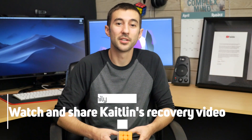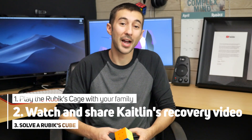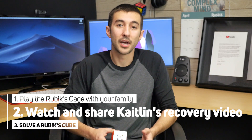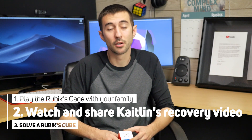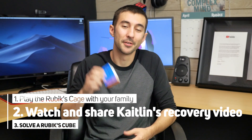All right guys, thank you so much for watching this video on the three things that you could do while being quarantined in your house during this whole COVID-19 ordeal. I hope you guys stay healthy as much as possible. Again, just thank you so much for watching. You can watch my wife's video and also the three-by-three on how to solve the Rubik's cube. I hope you guys have a good day. Bye.